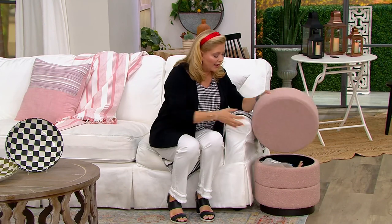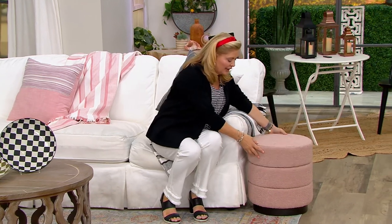This is one of my favorite things you ever brought us — this is an amazing multi-purpose piece to pick up.